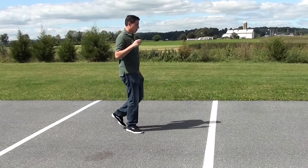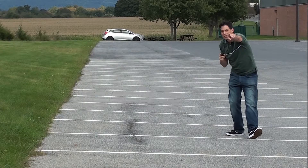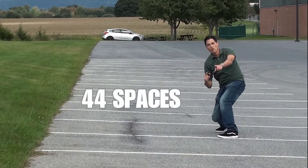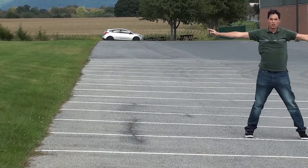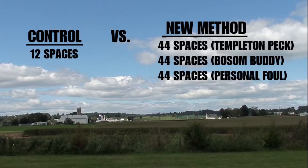Here's the Templeton Peck — forty-four spaces. Now the Bosom Buddy — forty-four spaces. Forty-four spaces. This is both boring and exciting at the same time. Boring because we have a three-way tie, halfway to a six-way tie, at 44 spaces. But exciting because we're well over our 12 space baseline. Let's keep going.